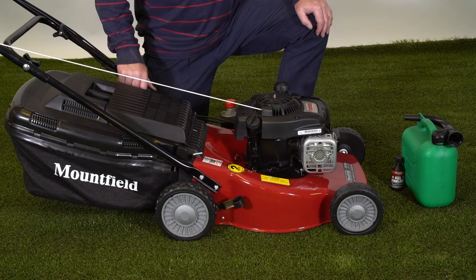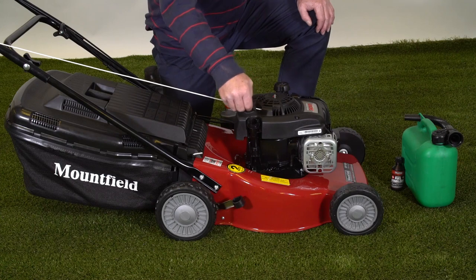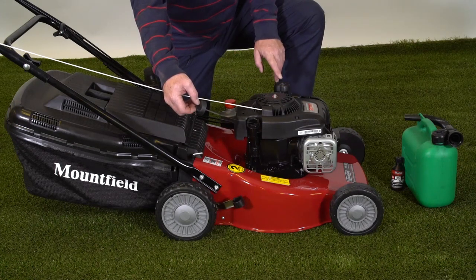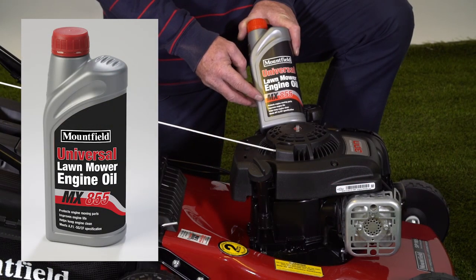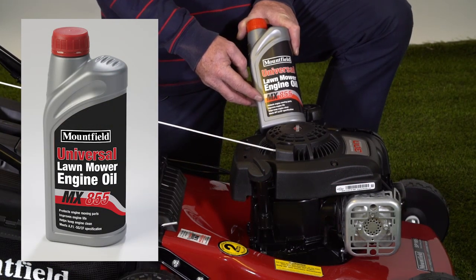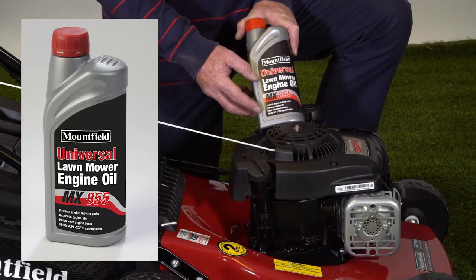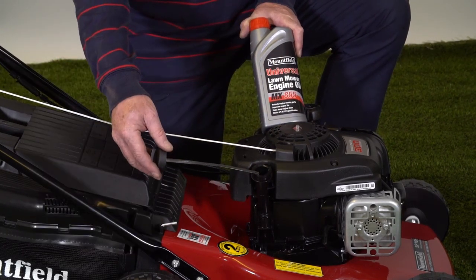The engine needs engine oil in the sump which goes in here with a dipstick attached. We recommend Mountfield Universal Lawnmower Engine Oil part number MX855. This is a straight SAE 30 grade mineral oil and that goes in here up to the marks on the dipstick.